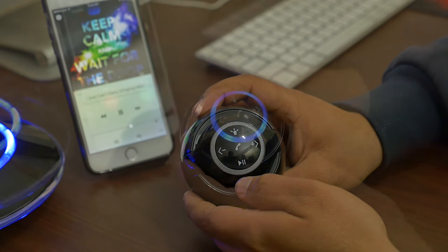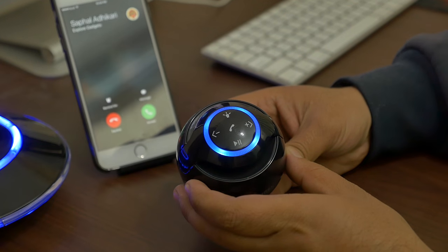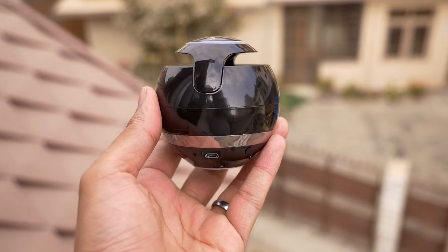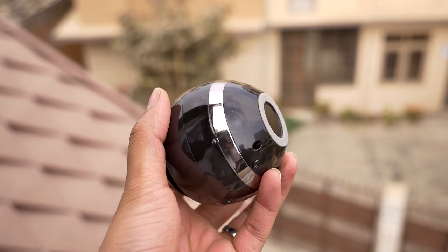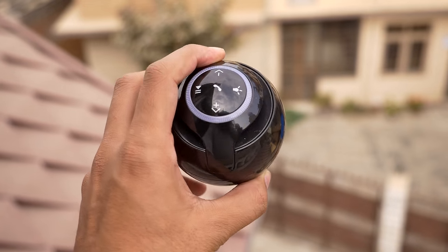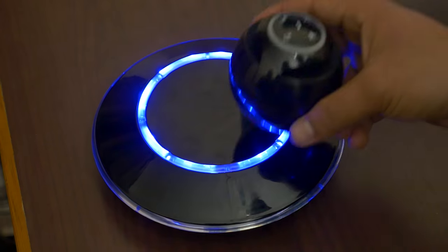Below that we have the micro USB port for charging and the power button. Talking about battery life, it's average — around five to six hours. The bottom houses the magnet and also has a rubber grip in case you want to use it as a portable speaker.